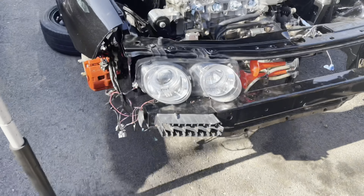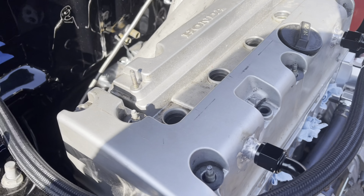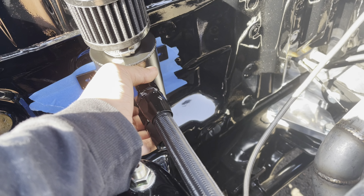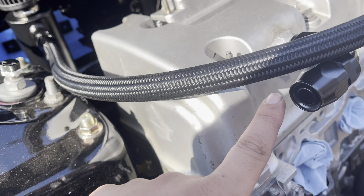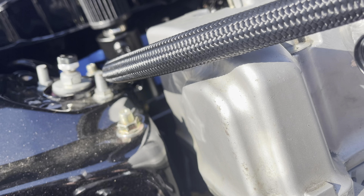So basically the first line is finished. This is what it looks like, and it's going to mount up right there. I decided to just let it sit like that. Now it's time to do that second line going underneath to the other bung.